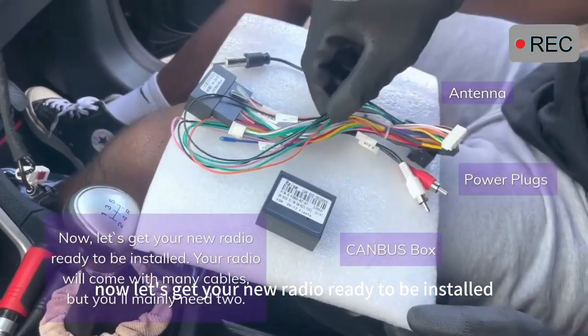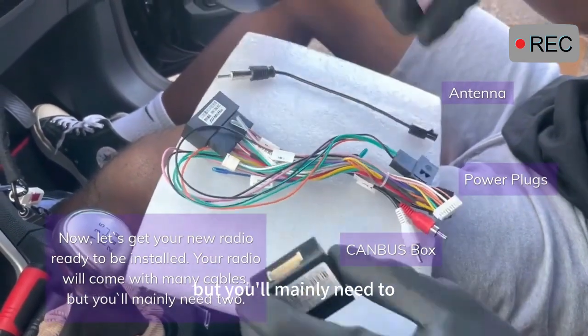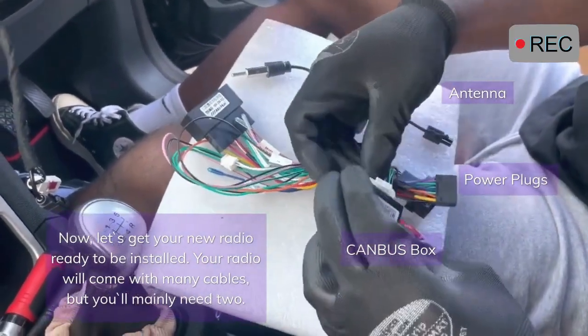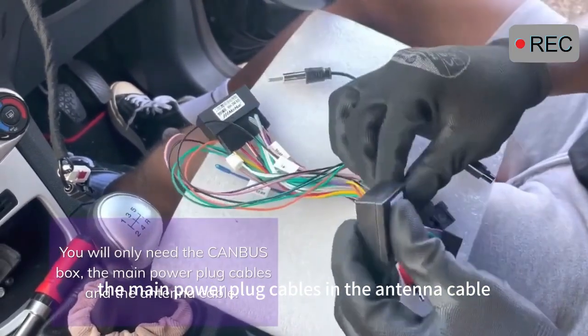Now, let's get your new radio ready to be installed. Your radio will come with many cables, but you'll mainly need two. You will only need the CAN bus box, the main power plug cables, and the antenna cable.